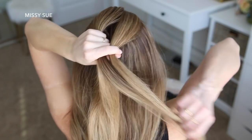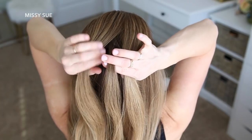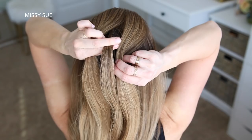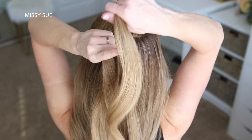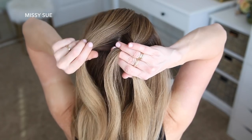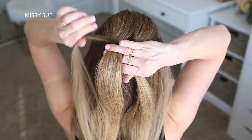Between the two sections of hair, I'm just going to divide off another smaller section right in between them — this is going to be my wrapping piece. I'm going to take this middle piece and wrap it over the right section in a clockwise pattern so it's back in the middle again, then wrap it over the left section in a counterclockwise pattern.